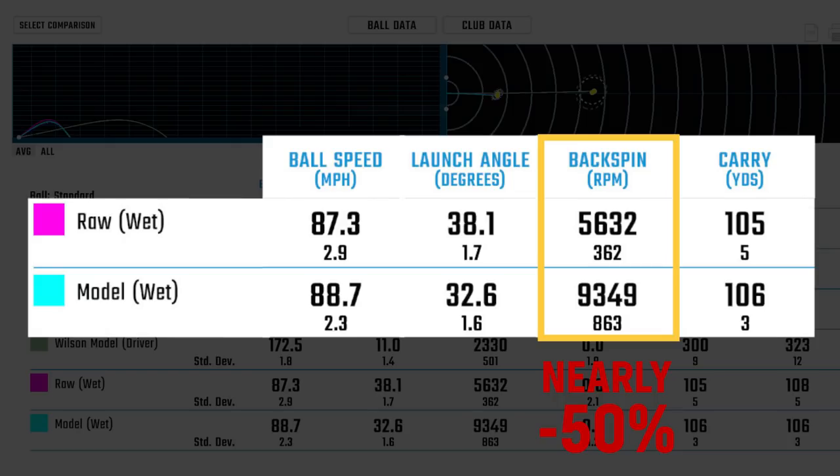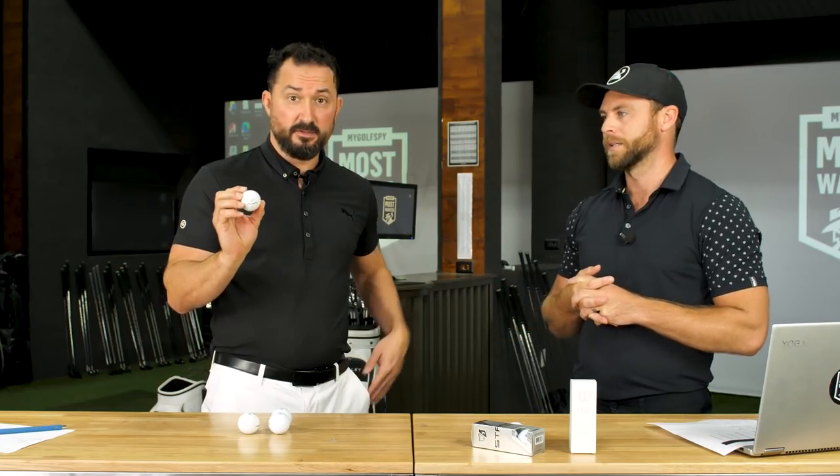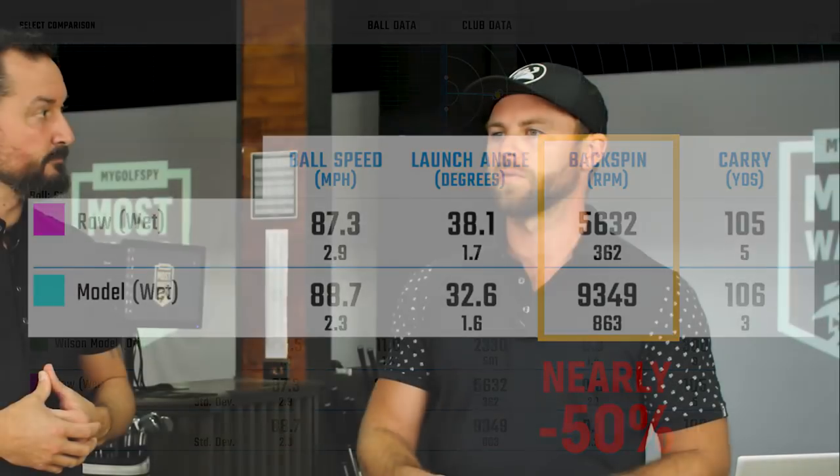When you hit a raw paintless ball with a wedge shot and there's a little bit of water introduced between the ball and the club, that's a big drop-off. You've gone from around 10,000 RPM — enough to spin a ball back on a green — down into the seven or eight iron spin rate range. In real terms, that means the ball is rolling out three yards instead of pitching and stopping. When you factor in strokes gained, the further you are away, the lower your percentage of holding that shot on the green.